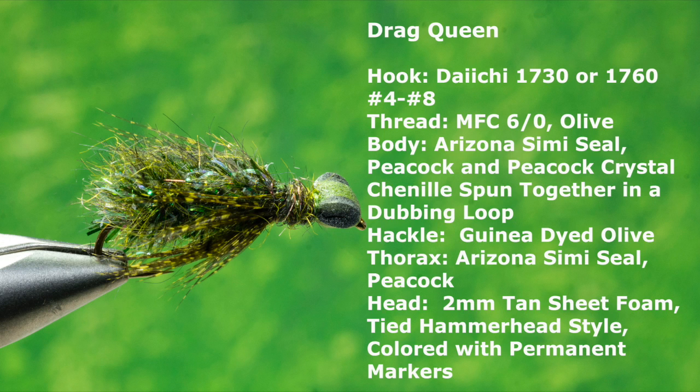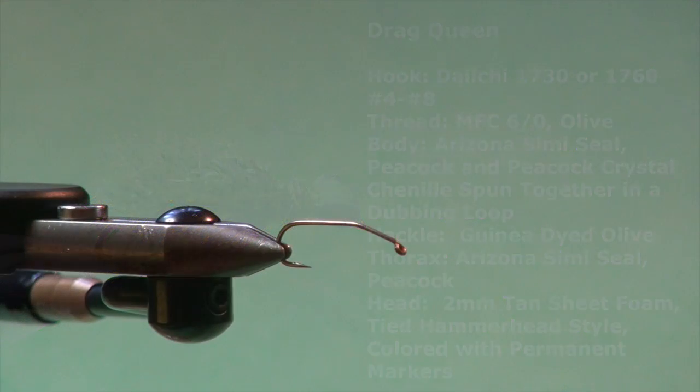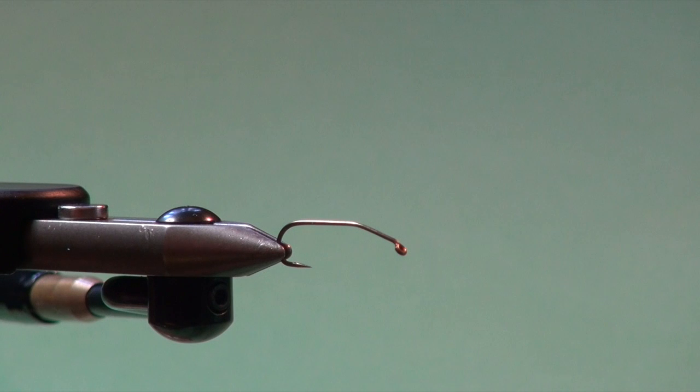Here are the materials you will need. The Drag Queen is a dragonfly nymph representation, and dragonfly nymphs are to a still water fisherman what stonefly nymphs are to a river and stream angler. They're a big pattern generally and there are lots of features to imitate, and they can become quite complex.